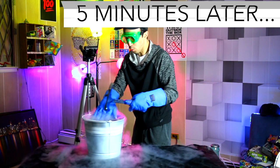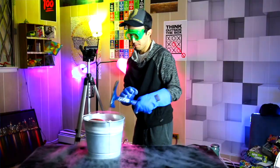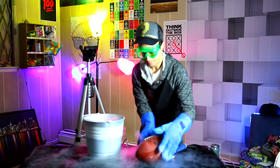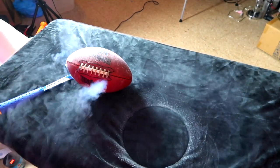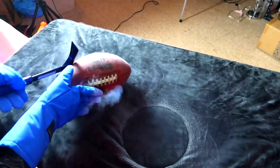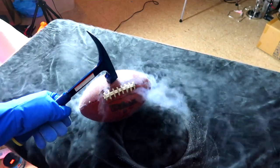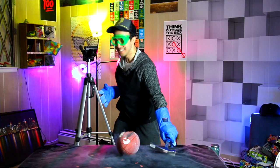It sounds sort of brittle when I tap it with the hammer. Moment of truth — it's cold. Let's move this away and smash it. Liquid nitrogen is pouring out of the football! Let's go in three, two, one. Wow — it shattered! It actually shattered!